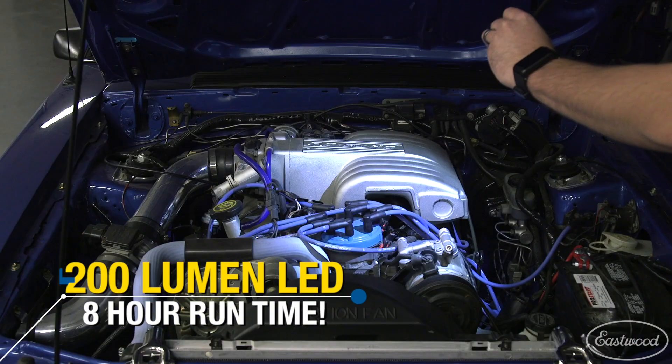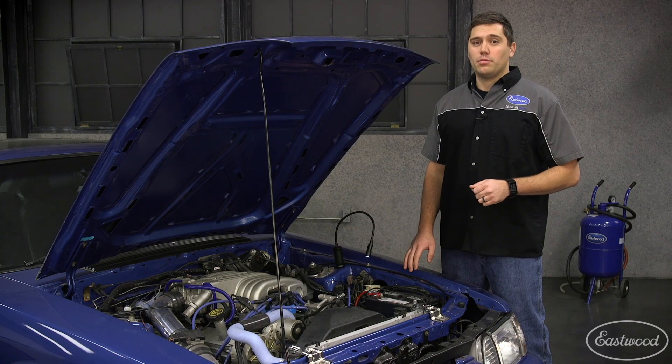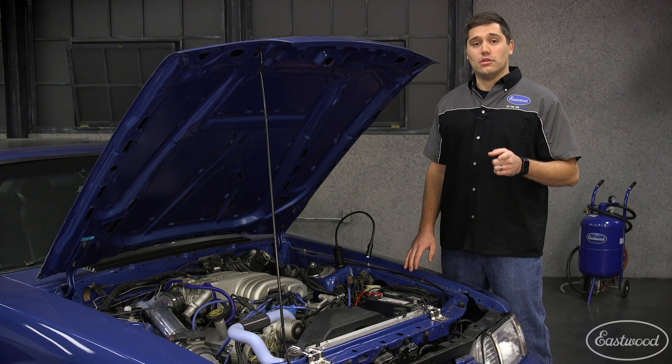This is going to have a super bright 200 lumen LED light and it's going to have a runtime of up to eight hours. So when you're working on your project, you're not scrambling to find batteries, saving you time and money in the long run.